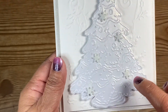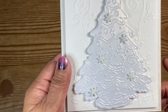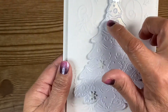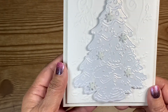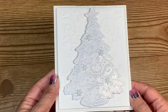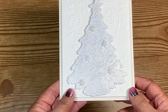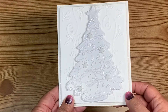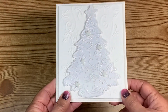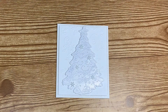I have some snowflake buttons from last year — I just cut off the shank on the back and stuck the snowflakes on there. I think that came out really cute. I wanted to do something white on white; I kind of want to do a mini album too, but we'll see. I love how this card turned out.